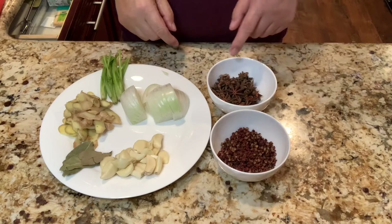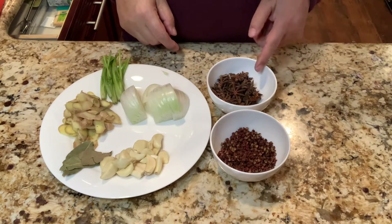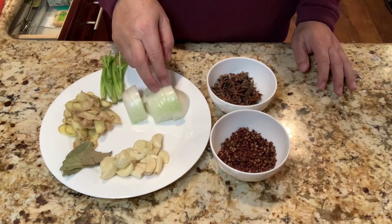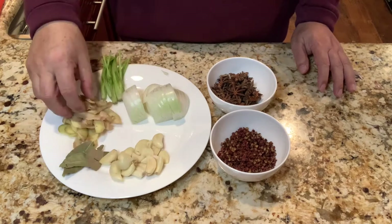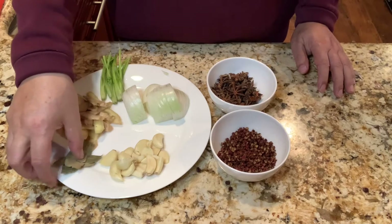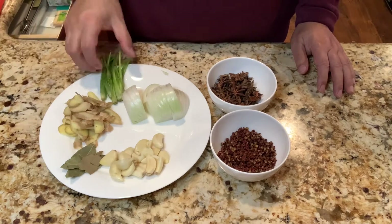The ingredients include 30g aniseed, 30g pepper, 150g onion, 50g garlic, 50g ginger, some bay leaf and some cilantro.